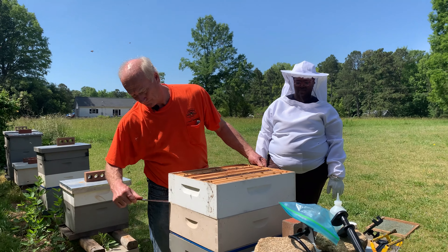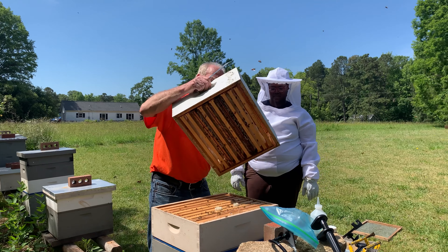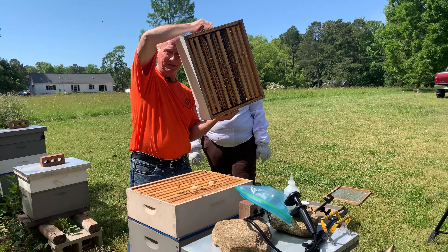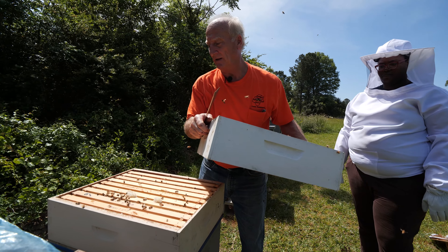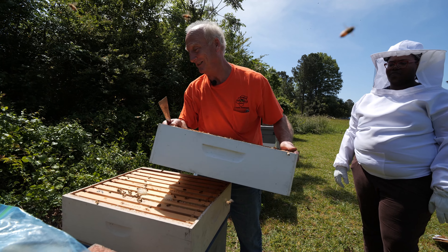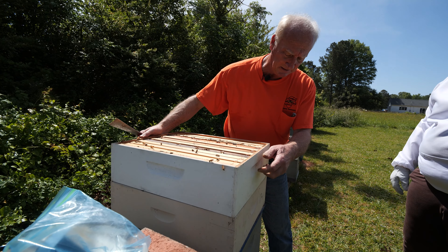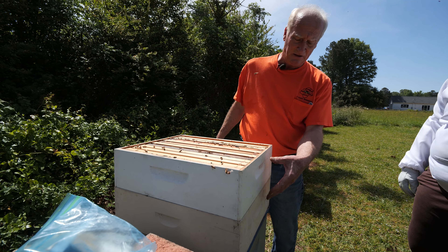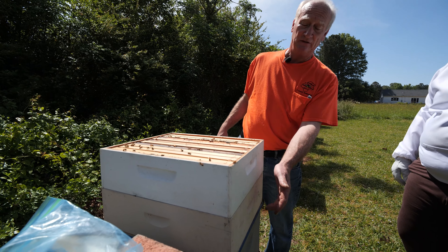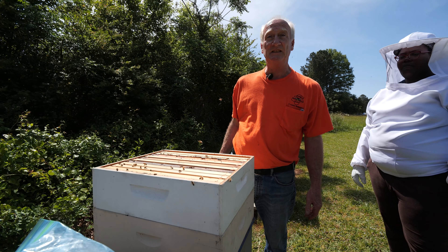Does it take them a little longer to get out with the queen excluder at the bottom? Yes. So the bees are gone. Both of these boxes are full of honey. I'm not taking these off today because they're not capped. But these two boxes — this one felt full and that one looked full. And that's how you use a fume board. Pretty simple.